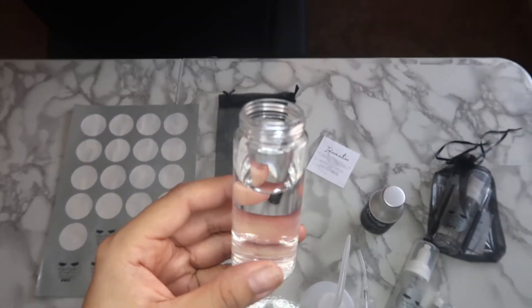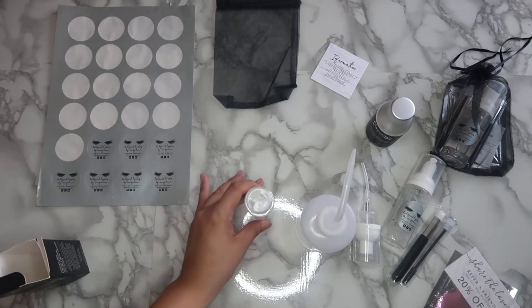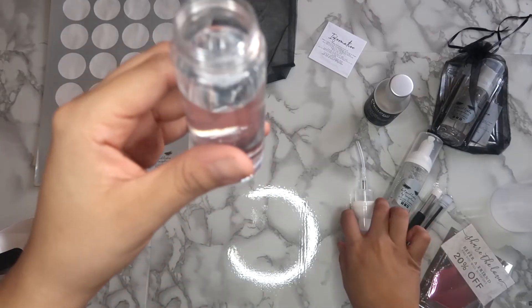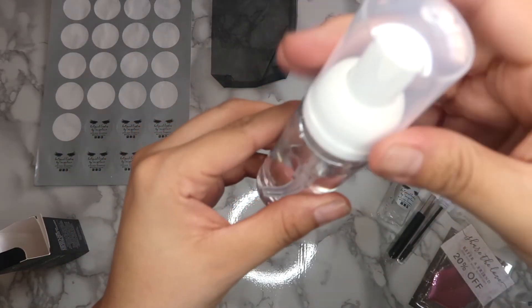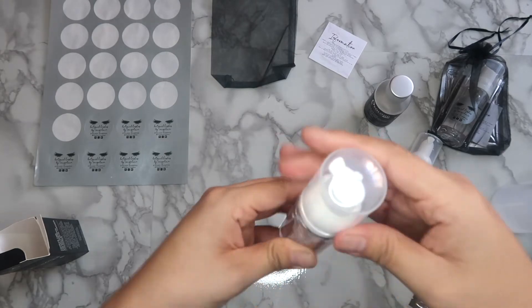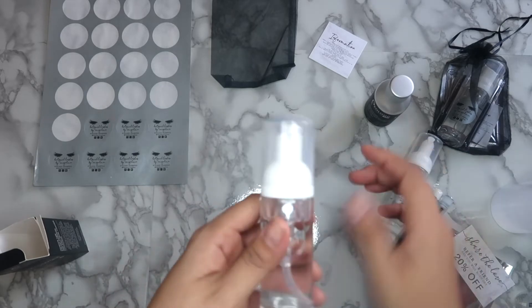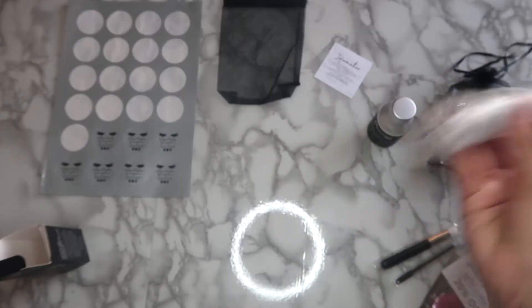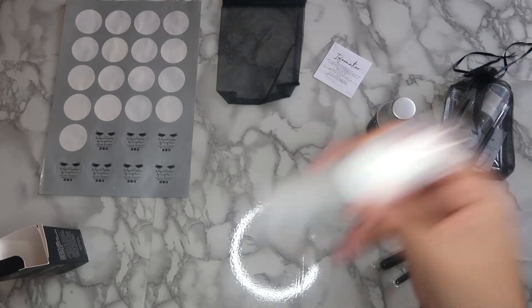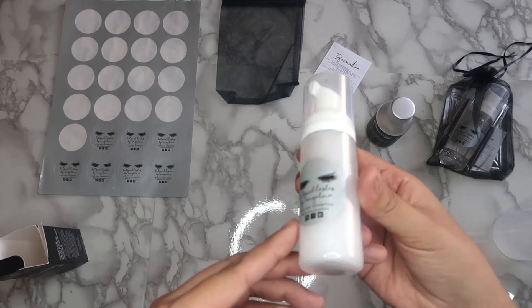Let me show you what this looks like so you can see how much is left — it actually fits perfectly. When you put the lid on it's not going to overflow. Make sure you put the lid on properly, otherwise you'll lose all your hard work. So this is what it looks like — nothing spilled. We're going to go ahead and pretend this is the one we just made. Give it a good shake and you'll see the bubbles create.